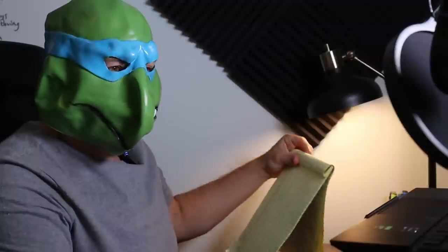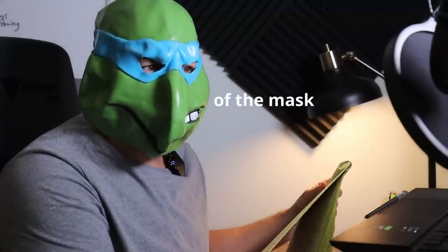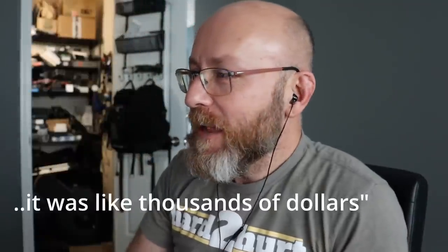Okay, I am ready now. I wish you could hear what that sounds like to me with this thing on. I was told this was a live-action version of the mask. I bought it on eBay — it was like thousands of dollars.